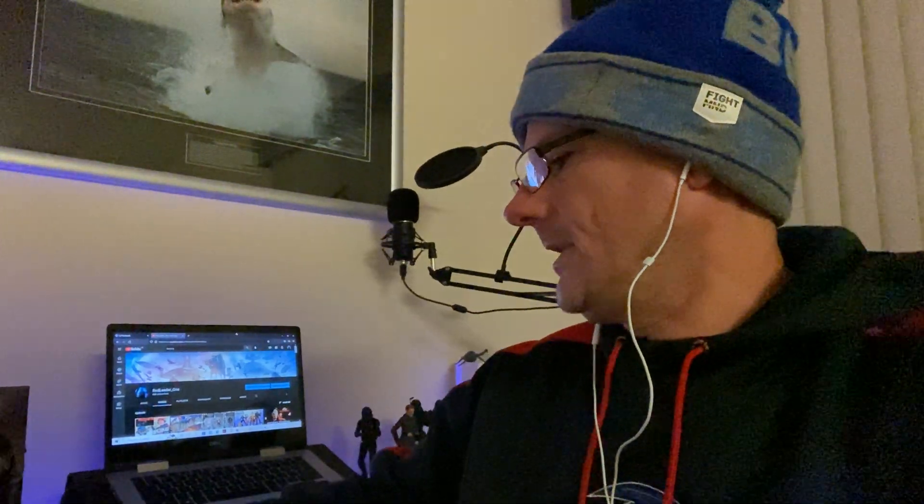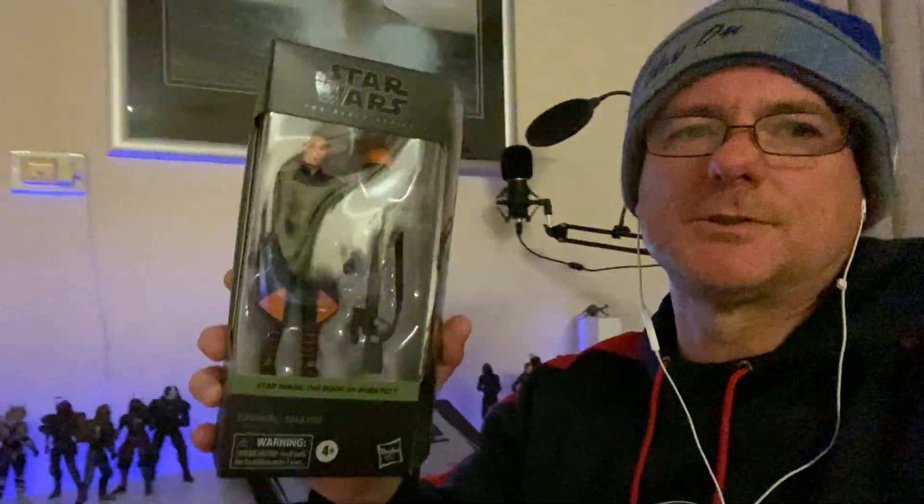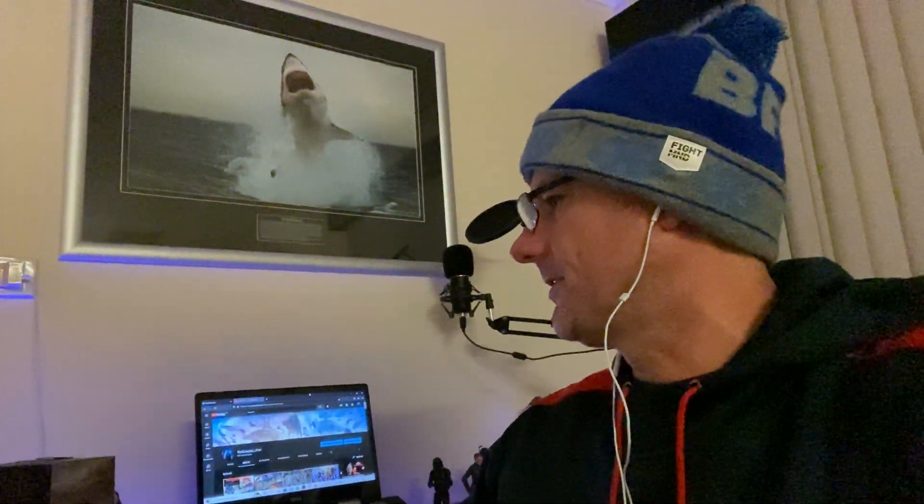The next one is Fennec from The Mandalorian — The Book of Boba Fett. Awesome figure. I'm not too sure if I'm gonna open this one up. Trying to get the glare out — pretty cool. Like I said, I love the packaging, the different colors and stuff.